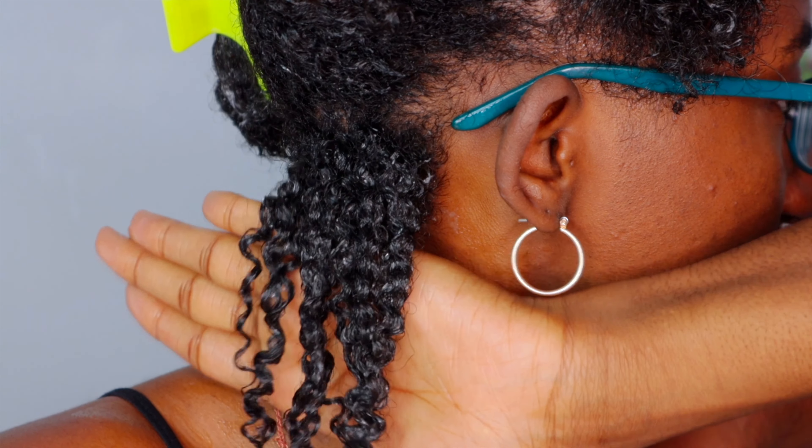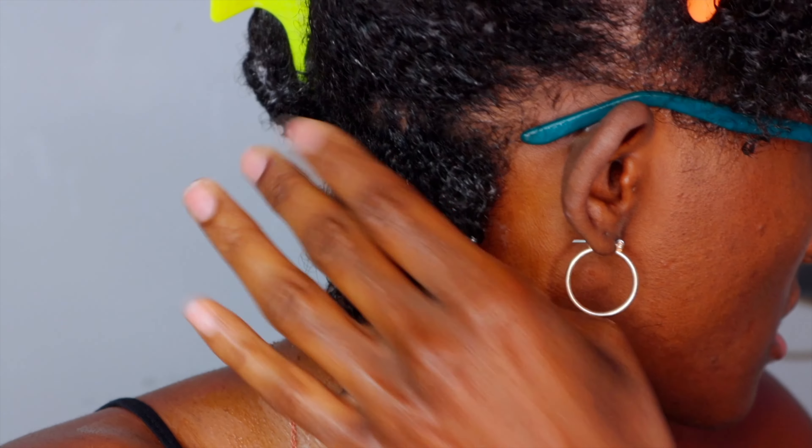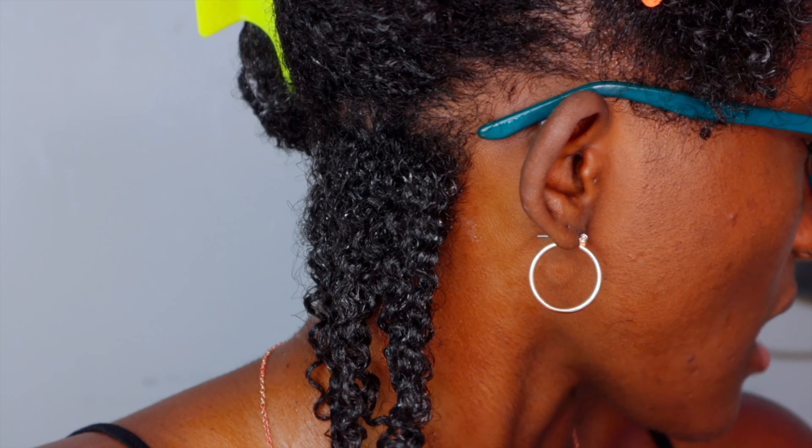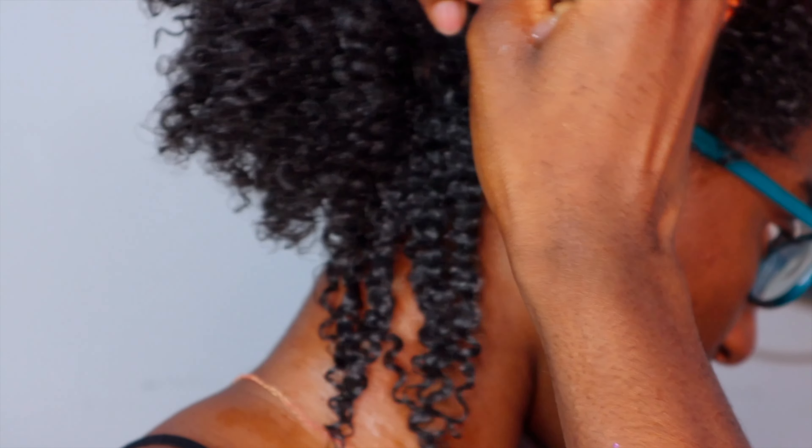As you can see the curls are pretty defined, but our goal is to make sure our roots are flat as well. So we're just not going to touch it — we have our gel there that's going to concrete this, and we're going to move on to the next section, trying not to touch the section we've already done.